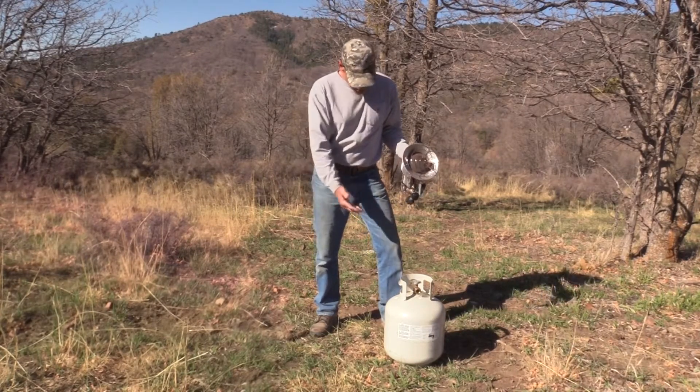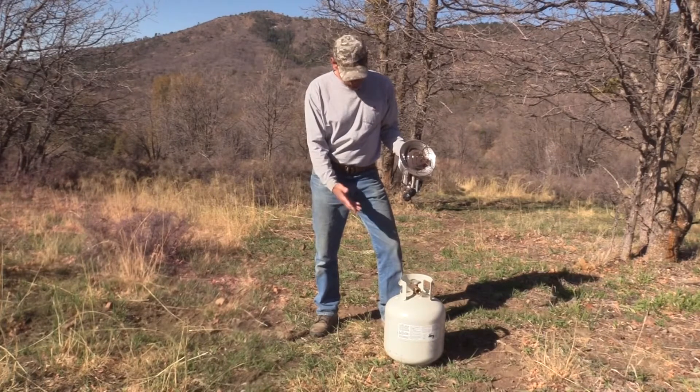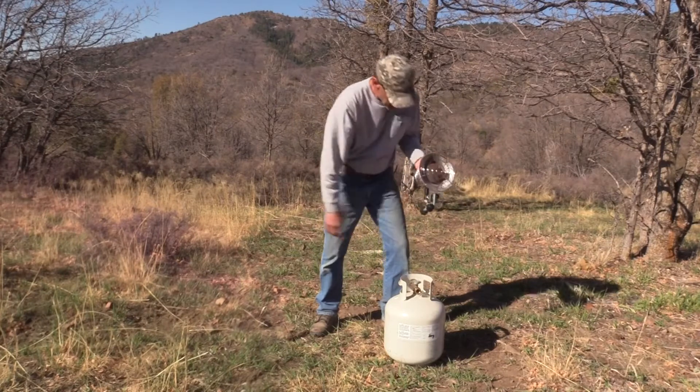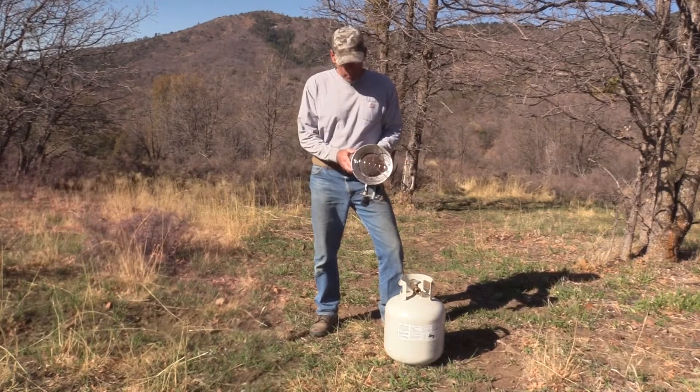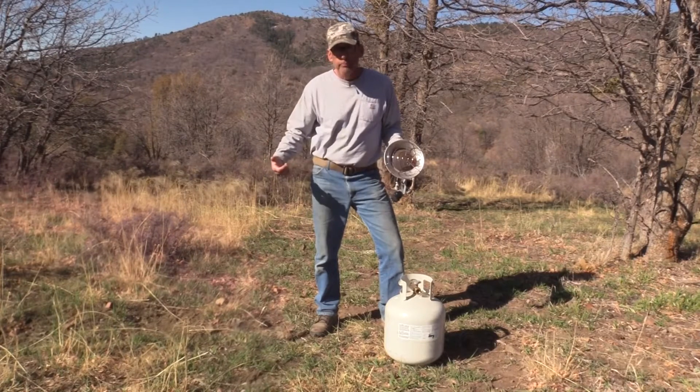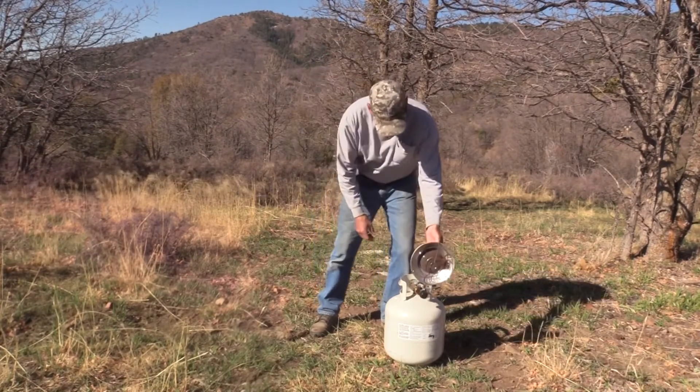It does a wonderful job. It hooks up to a propane tank — 20-pounder, 30-pounder, 40-pounder — they're all universal right here. This will come in a single burner, two burner, or triple burner on a manifold. The single burner simply connects